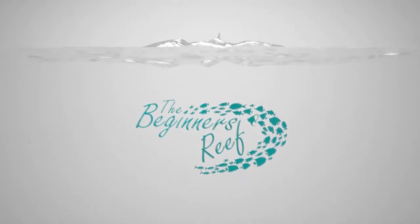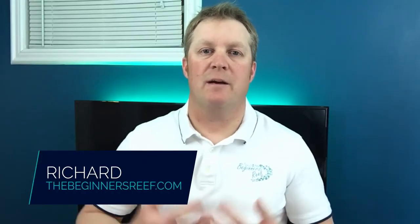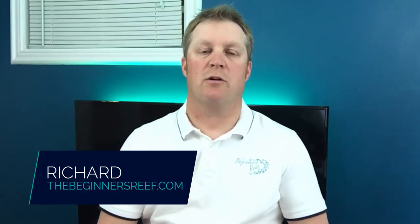Are you looking for a new powerhead for your saltwater aquarium that is going to give you the ultimate control in flow and random water movement? Then this video is perfect for you. Hi, I'm Richard from The Beginner's Reef, and I'm here to help you succeed with your saltwater aquarium by providing great information, awesome resources, and really helpful tips. If you're new here, make sure you hit that subscribe button. Anything I mention in this video you can find in the video notes below. Stick around to the end because I've got a great beginner's tip.